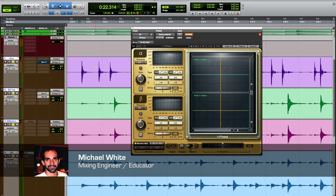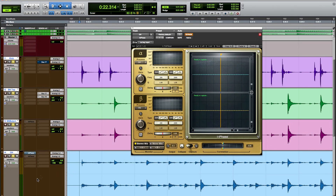Hi, my name is Michael White, and in this video we're going to do a little creative phase alignment work using the InPhase plugin by Waves. To start off with, we're going to take a quick listen to some acoustic drums — just kick, snare top and bottom, and a pair of overheads.